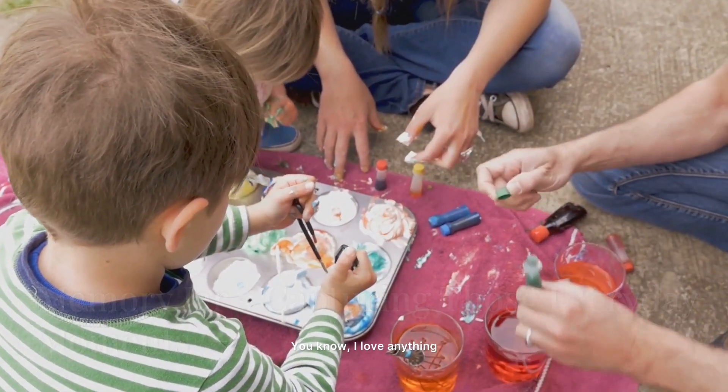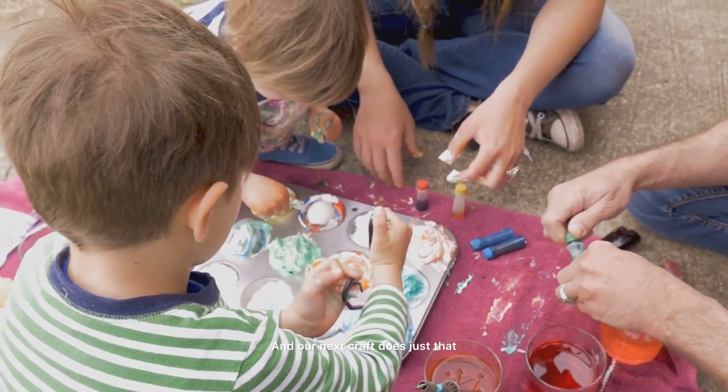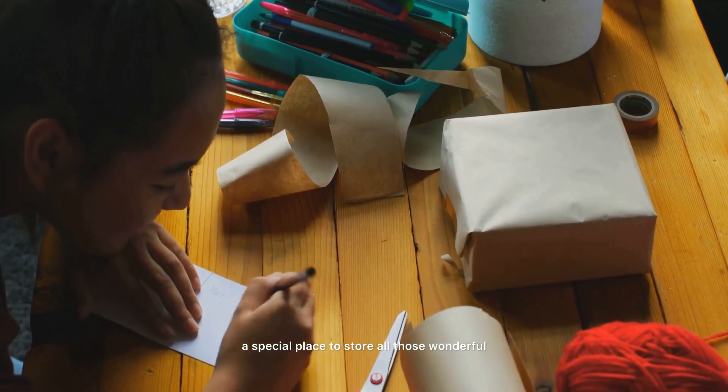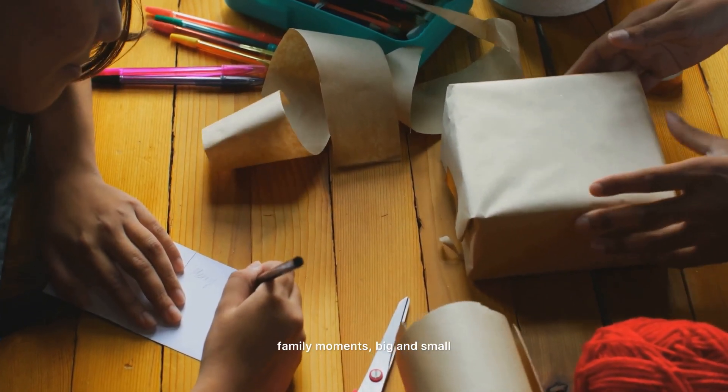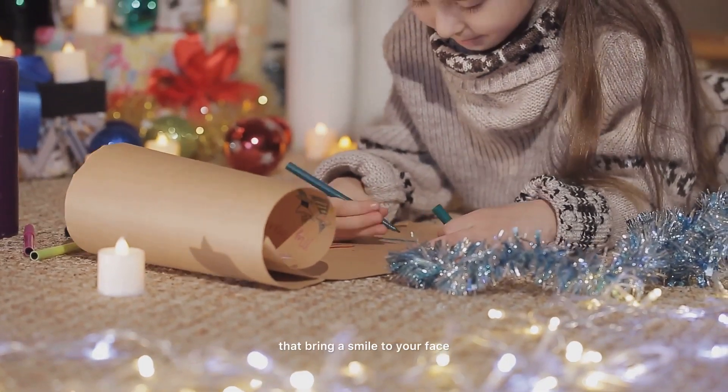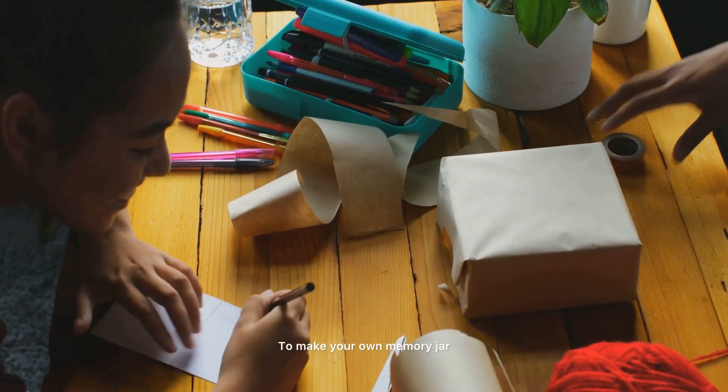I love anything that tells a story, and our next craft does just that. It's a memory jar — a special place to store all those wonderful family moments, big and small. Think of it as a treasure chest filled with little notes that bring a smile to your face.